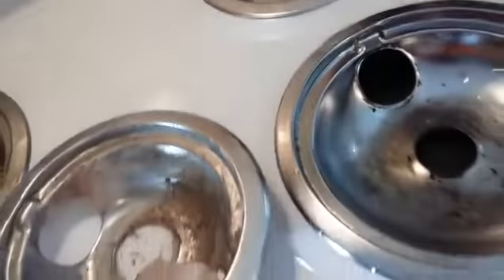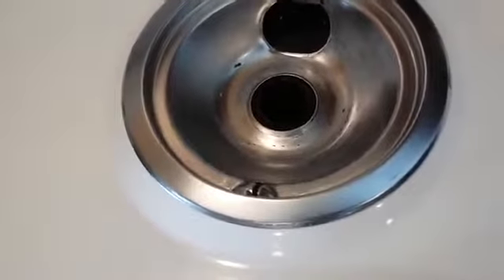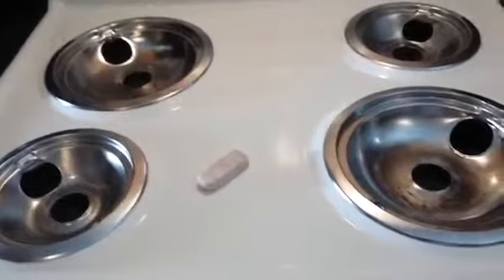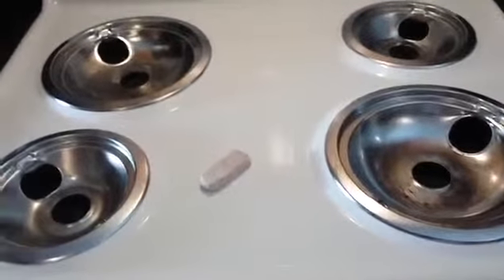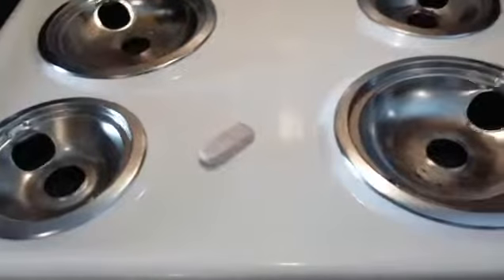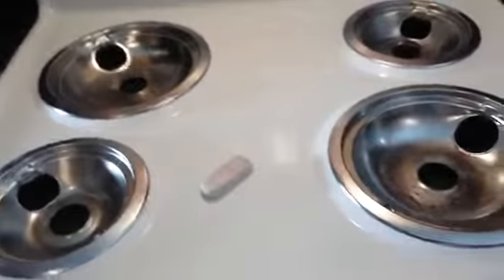I finally finished, and there's still some spots, but when I tell you it looks a whole lot better than it did in the beginning! The pumice stone really works. If you want to get your drip pans really nice and shiny, use a pumice stone — I got mine from the Dollar Tree. Get yourself a pumice stone, some elbow grease, and get those drip pans clean. Thanks for watching — don't forget to comment, like, and subscribe. See you in the next video, bye!